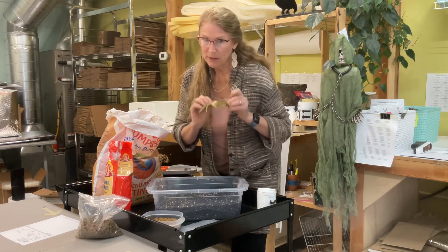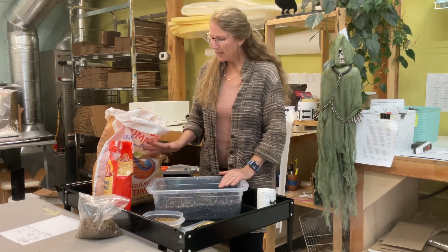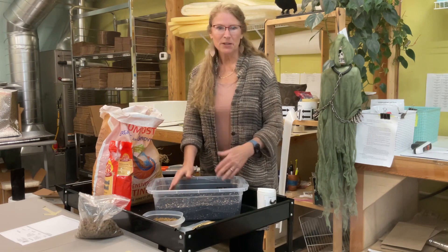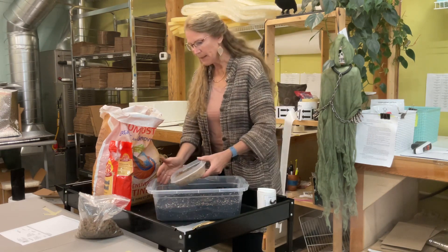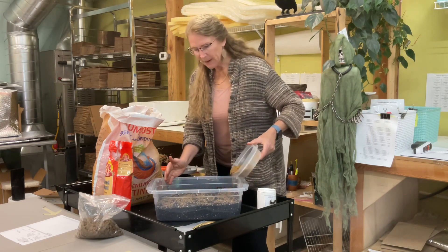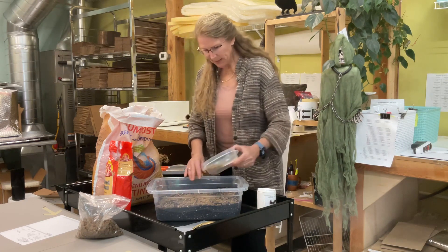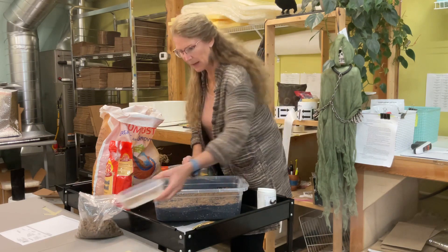I didn't have any crab meal with me today — I just brought my little crab friend to remind me — because this particular soil blend actually has a basis of crab and shrimp meal in it. So I'm not concerned about the lack of chitin, which is such a great food resource for the Dalotia in this particular batch. I'm just going to layer this together, putting together a little feast. I don't want to overfeed these guys, but I've got a nice little layer — about a cup, cup and a half.